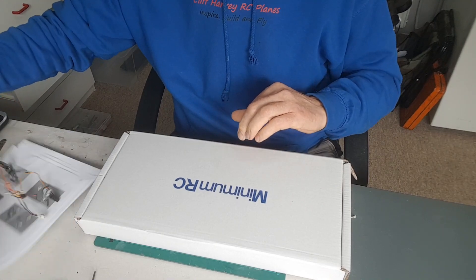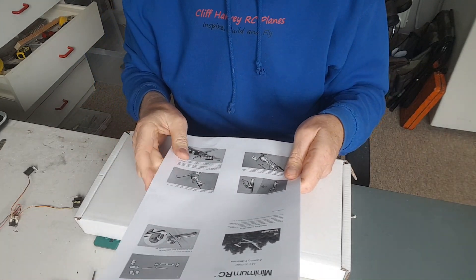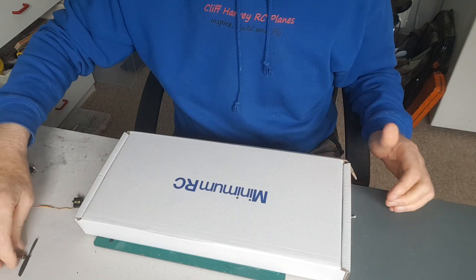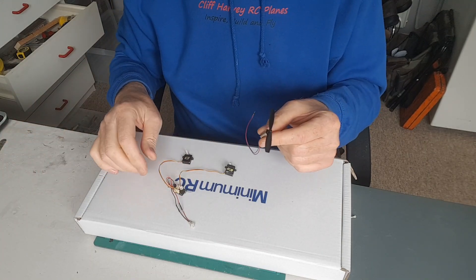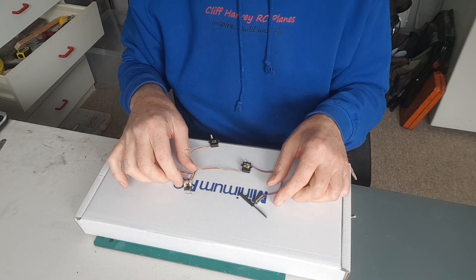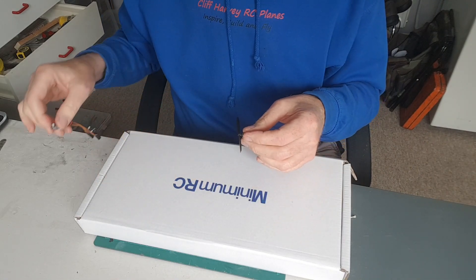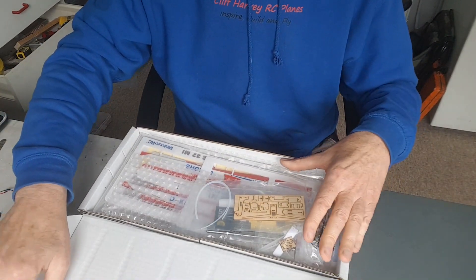I've downloaded the build instructions as before — printed four pages on one in black and white, because I don't want to waste ink or paper on something I can read just as easily. I've had a little peek inside and just taken the motor out and tested it with a spare Minimum RC four-channel receiver and Minimum RC servos. I tested it all and it's working nicely.